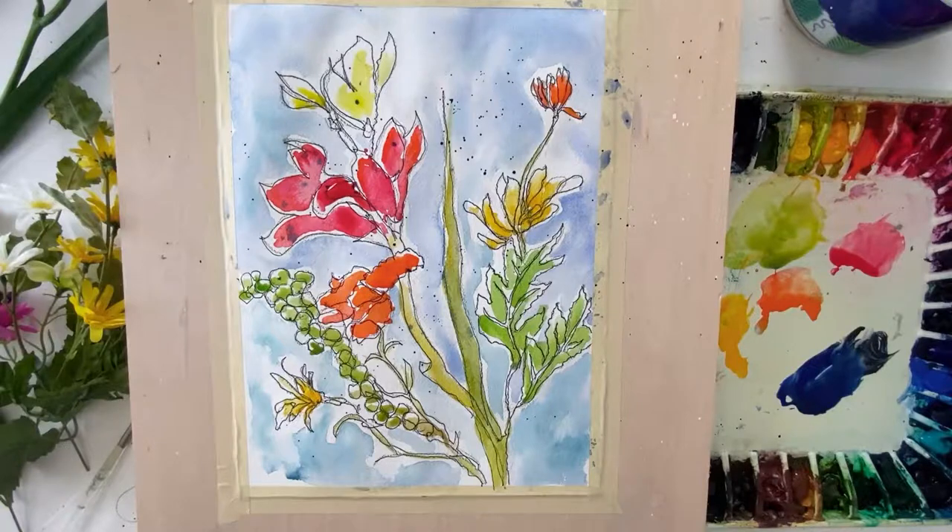I hope you enjoyed your venture into flower painting. Just remember: we started with modified contour drawing, then we did Sharpie over the top of it, we used cool colors in the background, and we used warm colors to make the flowers. I hope you enjoyed the journey — I certainly enjoyed sharing with you. Thanks.